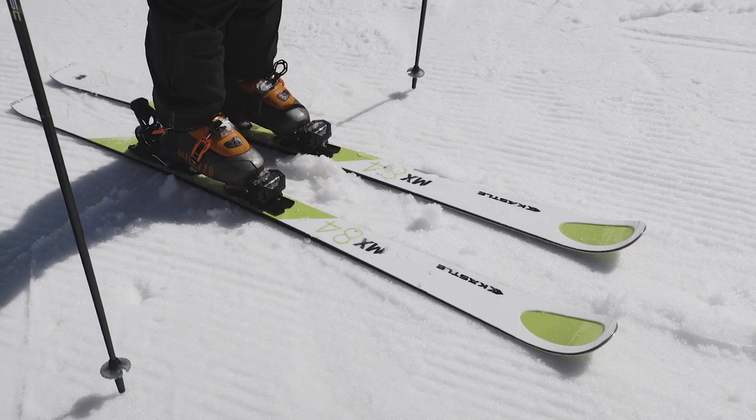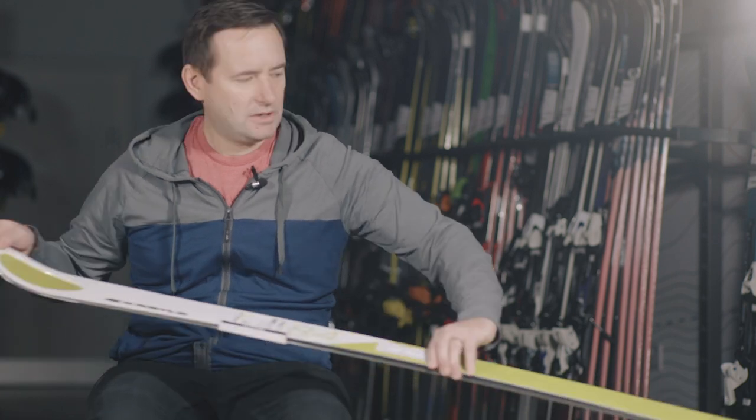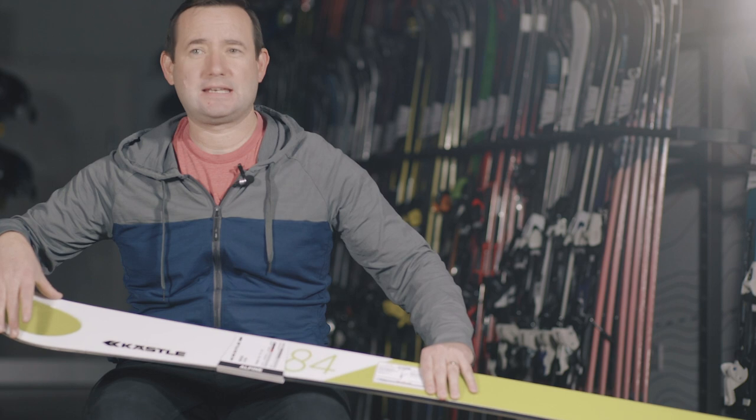Starting at the tip, things that you want to have a look at are the Holotech 2.0. This is making the ski a little bit lighter, a little bit damper. Then you're looking at the fast grip shovel. This is basically just a very, very short shovel, so it increases the contact length of the ski, giving you more grip and giving you a faster turn initiation.